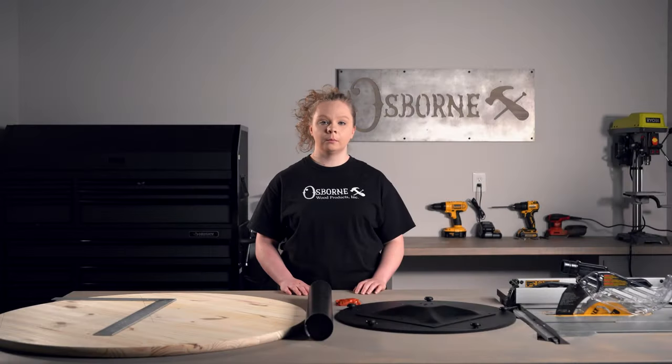Hello, welcome back to the Osborne Wood Products Builder Studio. I'm Sarah and today we're going to be assembling our brand new Contemporary Bistro Pedestal Kit.